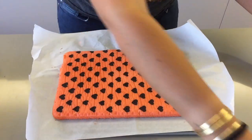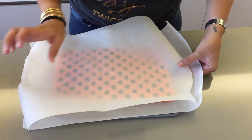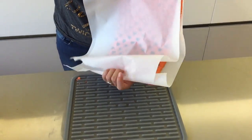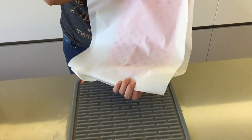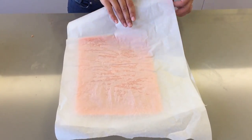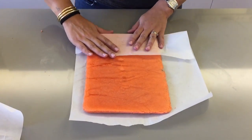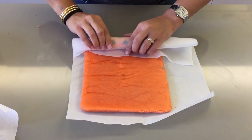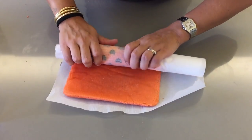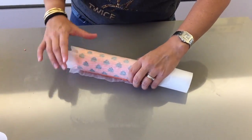Take another sheet of baking paper and flip the cake one more time. Remove the top parchment paper and roll the cake up nice and tight until you get to the very end, then let it cool at room temperature.